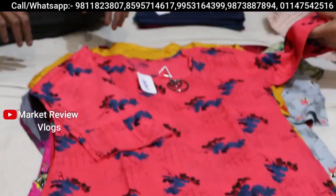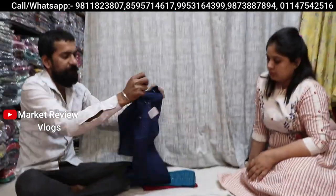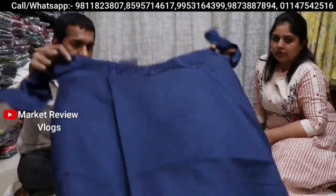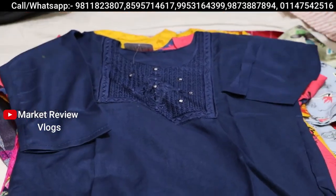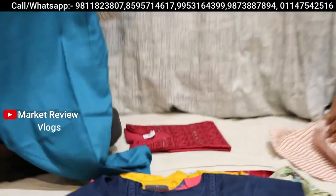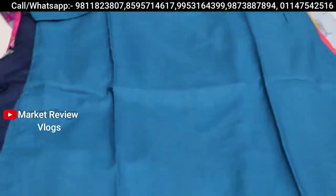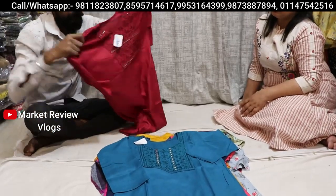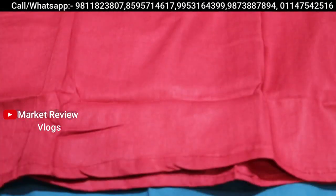In 149 rupees, you can see there are very beautiful prints that you are going to wear. You can see there is also handwork on this. There is also color and size variety, and there is also an umbrella style. It's very big — only 149 rupees. You can see this is also available at 149 rupees.